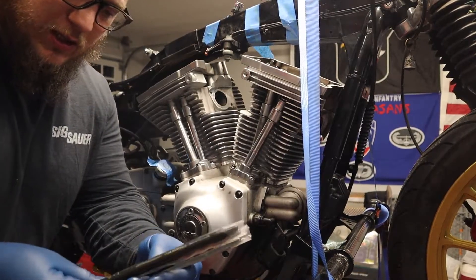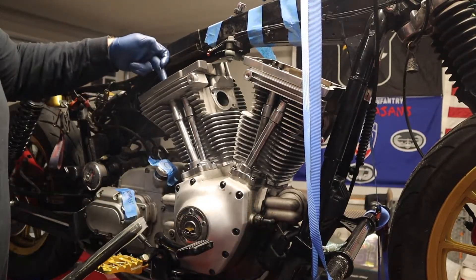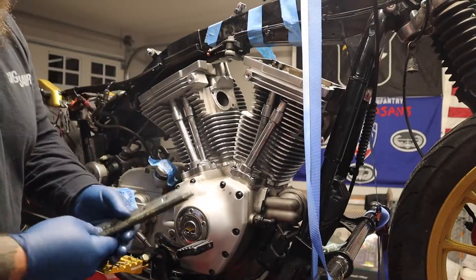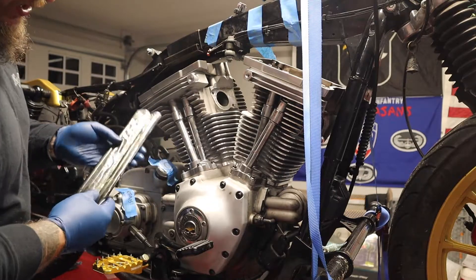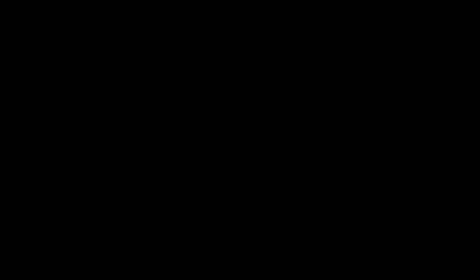Okay, rods are going in. Again, exhaust and intake on the correct side — so it's going to be exhaust, intake, intake, exhaust. Again, if you're using the same pushrods, make sure they are in the same spot, oriented the same way. These ones don't matter because they're new, but keep that in mind. So — exhaust.